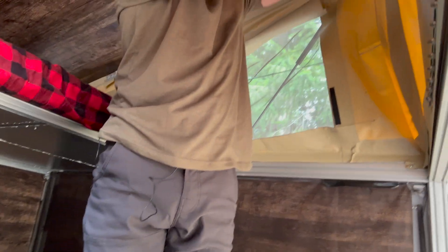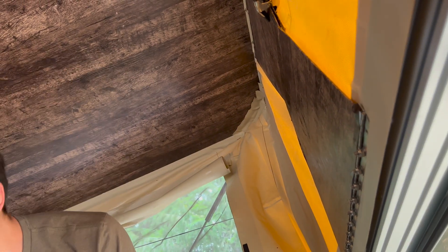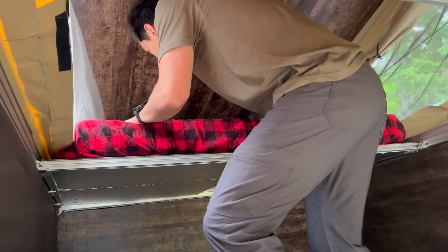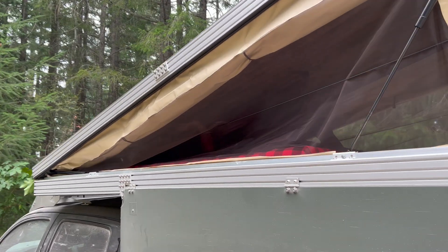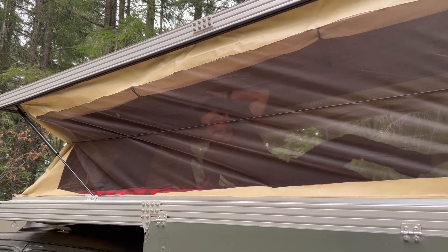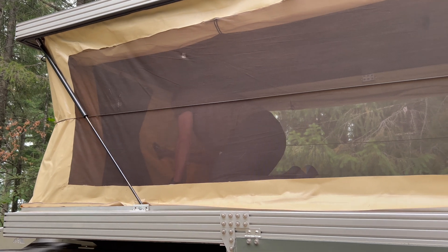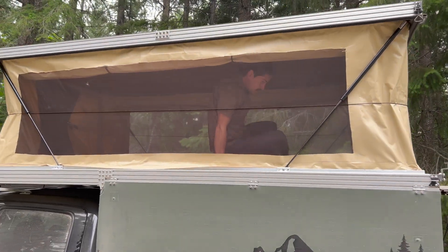You want to make sure that the gas struts are fully deployed. I still haven't come up with a great way of clamping things in place, so I just use these little clamps. Then you crawl up, take your shoes off so you don't get your bed dirty, crawl up into the bed and essentially do a bench press. Then you get the second mechanism in place, clamp it down, and now the entire roof is deployed.